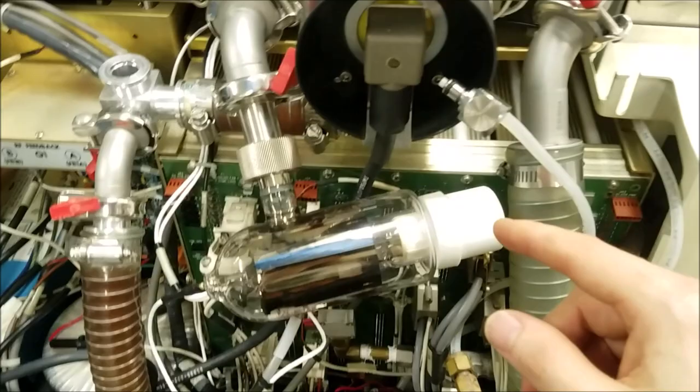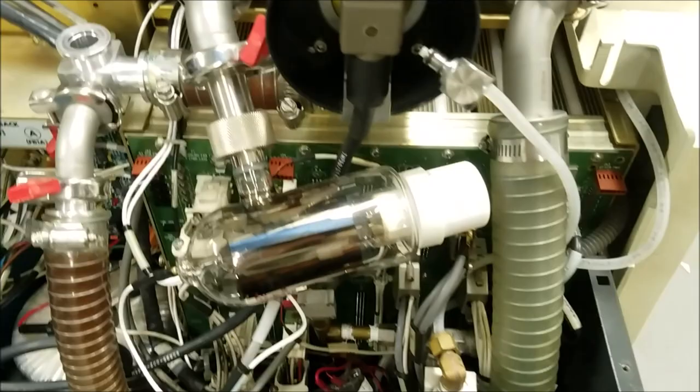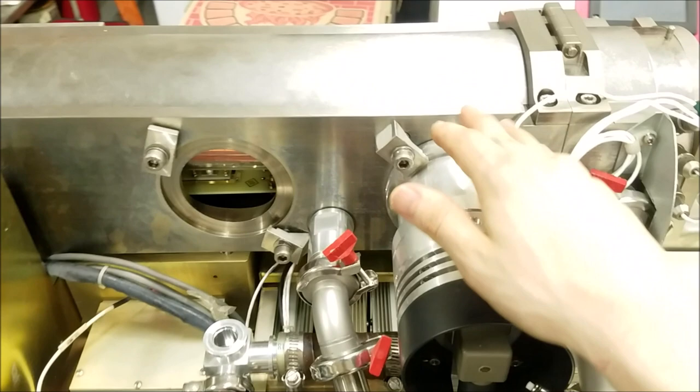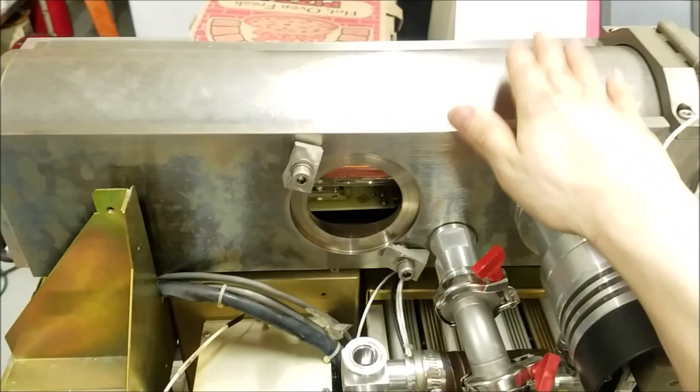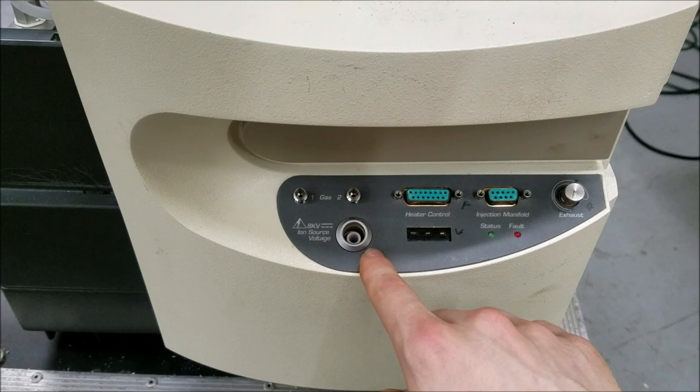We have here the ion gauge, which basically lets us know how much gas pressure is still in the system. We'll get into how this works later in the video, but the first things I have to do are disconnect this section, pull the ion gauge, and pull the turbo molecular pump so we can get a good idea of what's going on inside the upper test chamber. It's a very cool device.